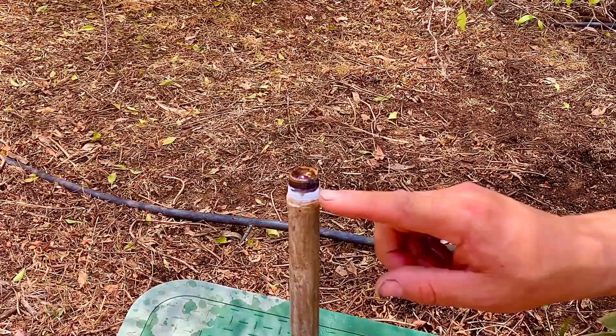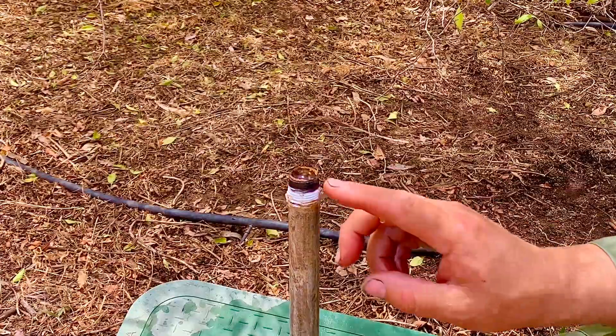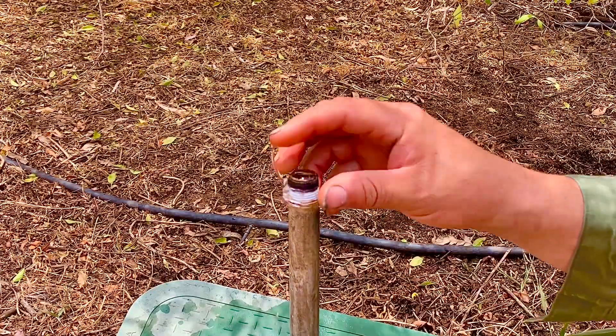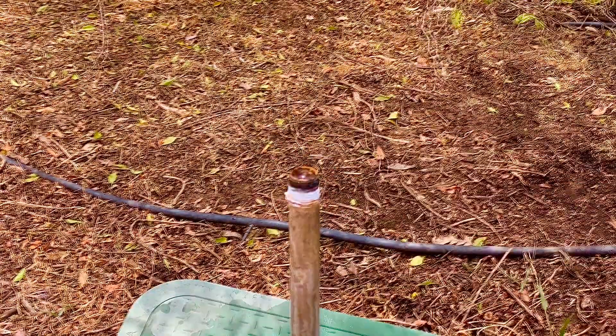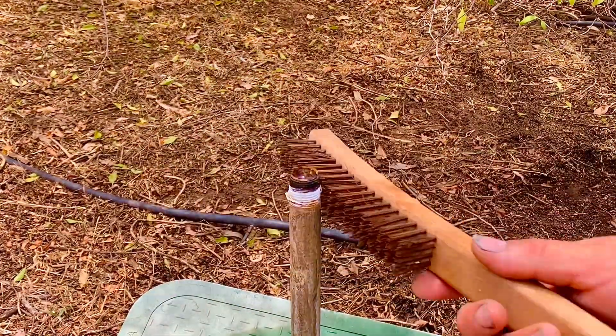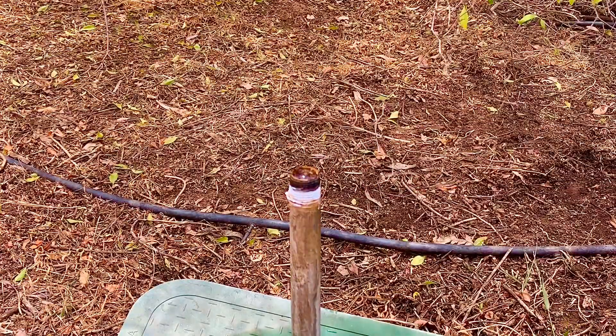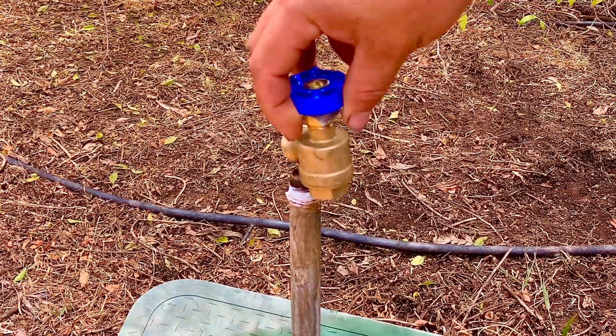Now we have to clean the threads with a wire brush — get all the old Teflon off — then put new Teflon on and install the new spigot. With the wire brush, clean all the threads and get the old Teflon out. Once it's clean, put the new Teflon on so we can start screwing in our new spigot.